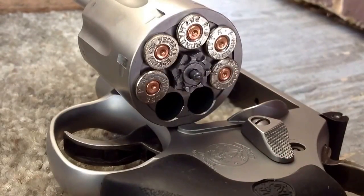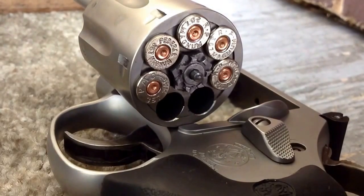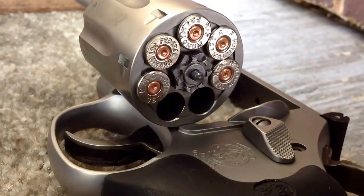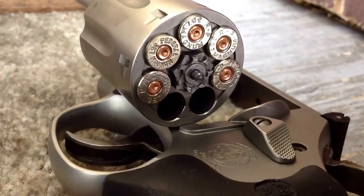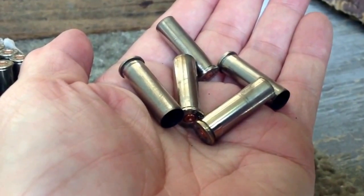The primer signs are not too bad, and the pressure doesn't seem to be pushing back and really flattening those primers out, so it's actually looking pretty healthy. Let's go ahead and check the ejection — this all ejected fine, and the obturation looks pretty good.